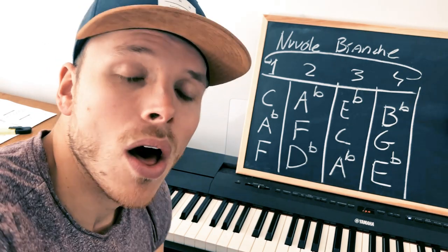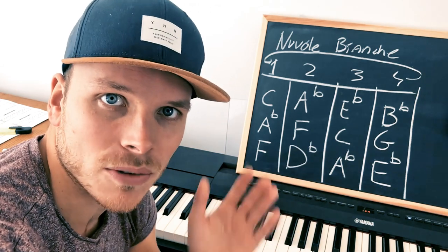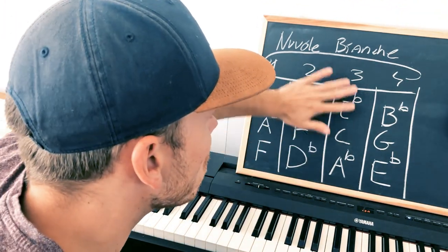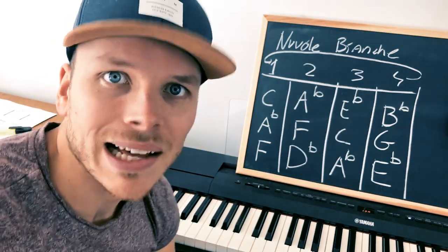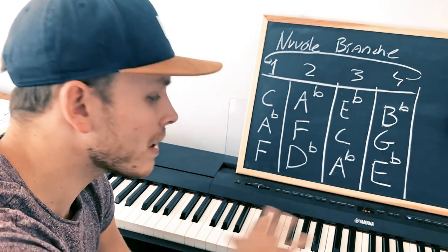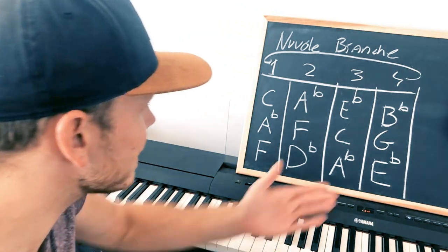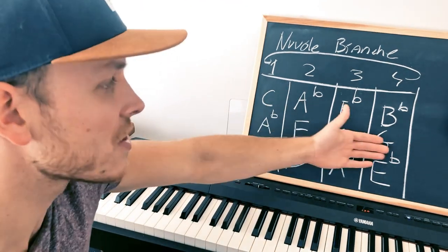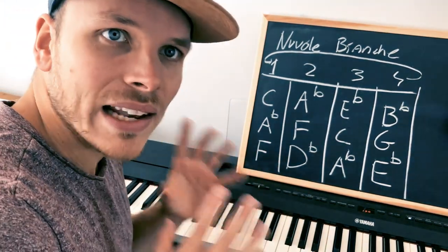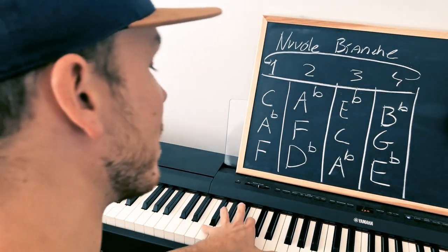I'm proving to you how easy this song is to play. Why is it easy? Because if you learn these four chords, you can play the entire song — or at least remember it very easily. Yes, you'll need to practice the right-hand melody line a little bit, but it won't take long because the left hand follows this structure from now on for the rest of the song.